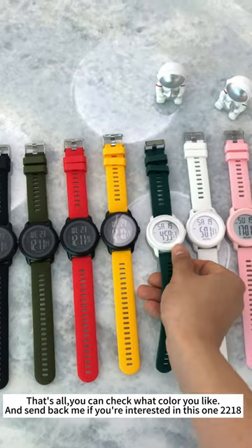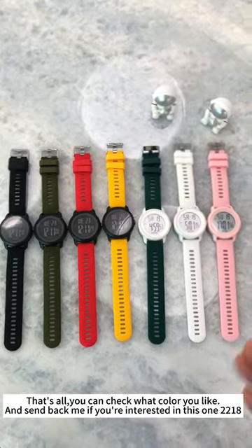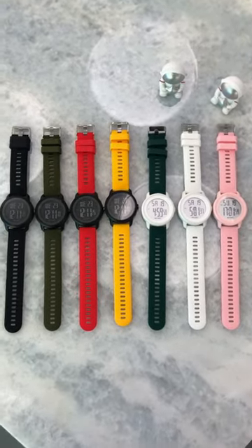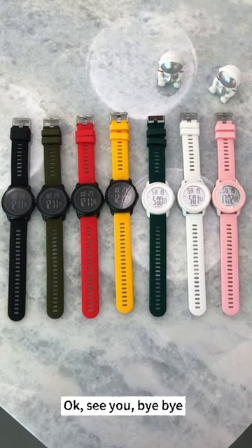Okay, that's all. You can check all the colors, whichever color you like, and send me a message if you are interested in this one. See you, bye bye.